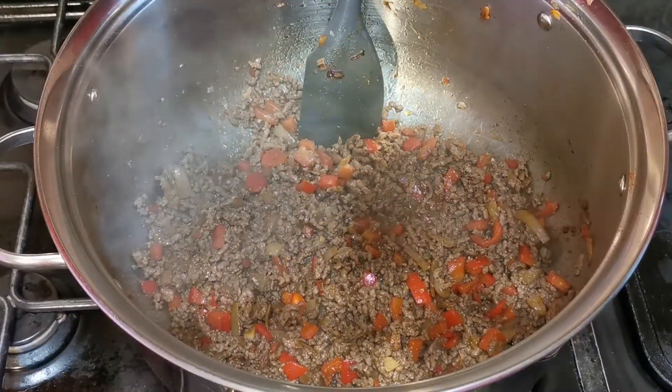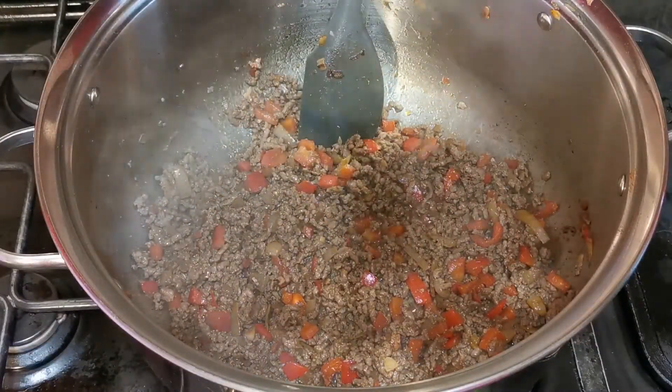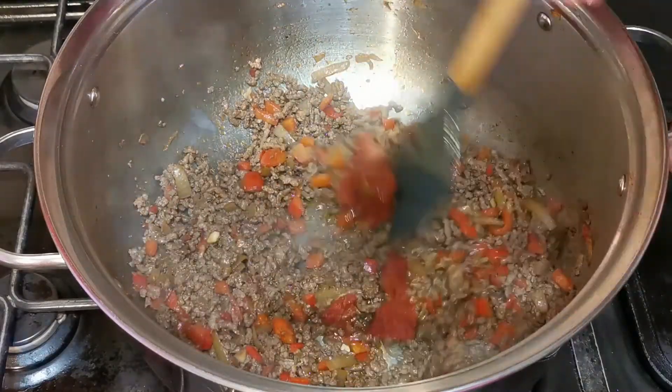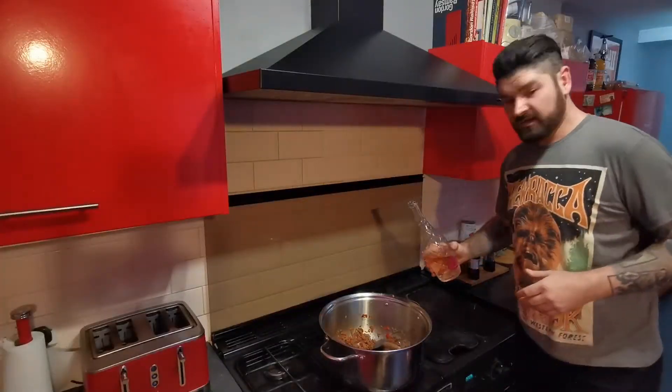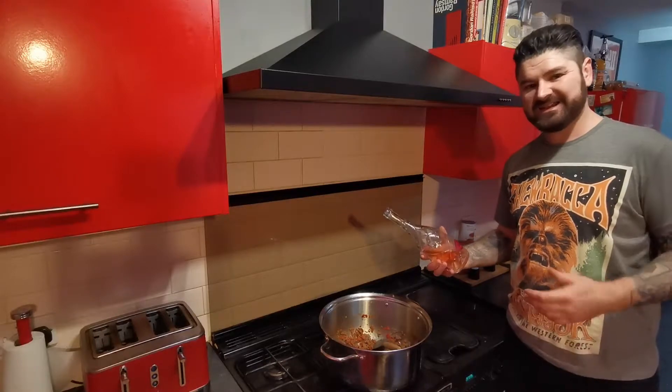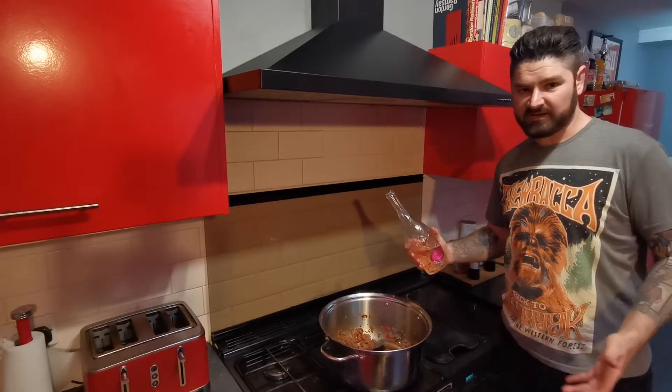Once you've browned your mince through, add in 2 tablespoons of tomato puree and stir that through for about a minute. Then you want to add about 250 millilitres of wine. Ideally you'd want a red wine — I've got a rosé here but it'll do.